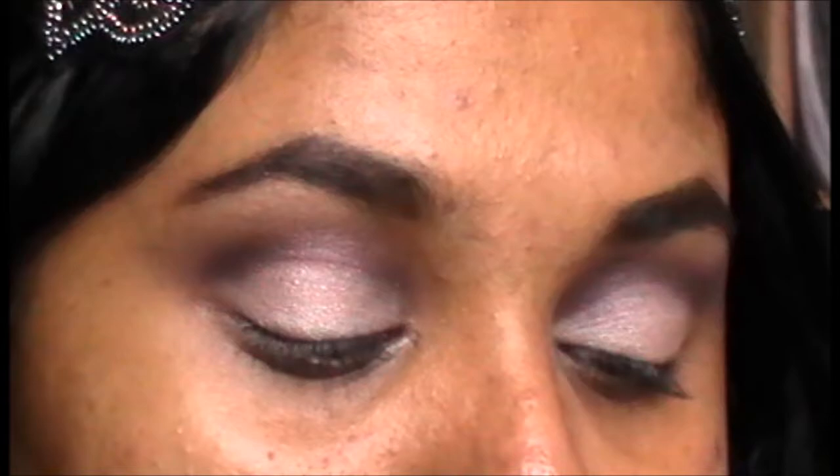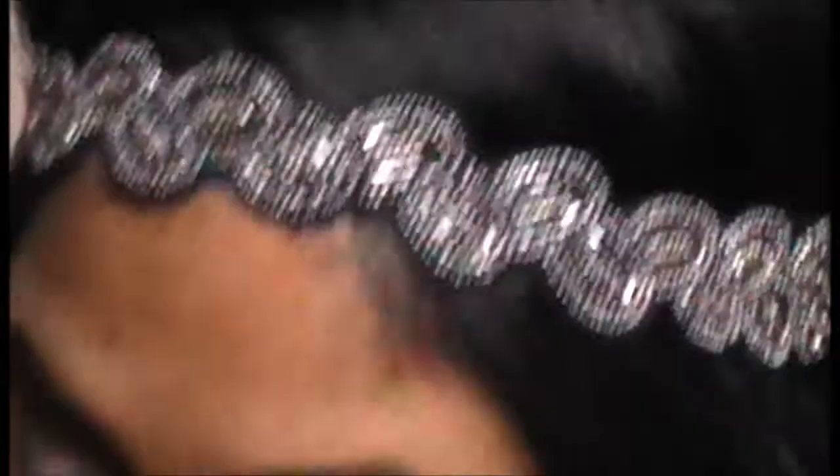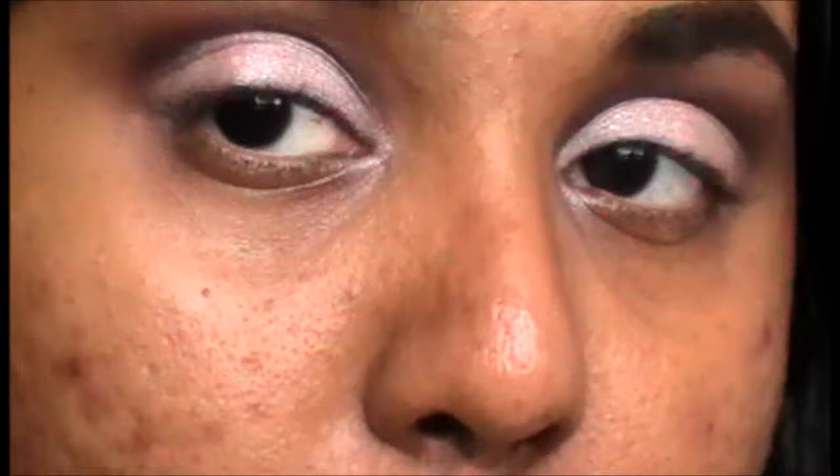Go back and touch up your lid color. Then take a little bit of that dark color on a pencil brush and just slightly push it onto the very end of your eye. Do not bring it any further than halfway. Using your liquid eyeliner, apply a very thin line and create a slight wing at the end.